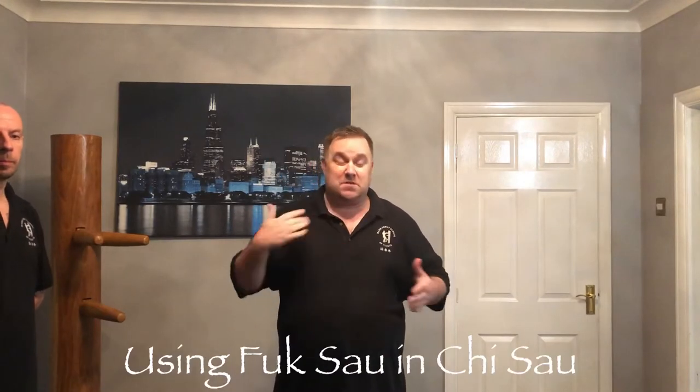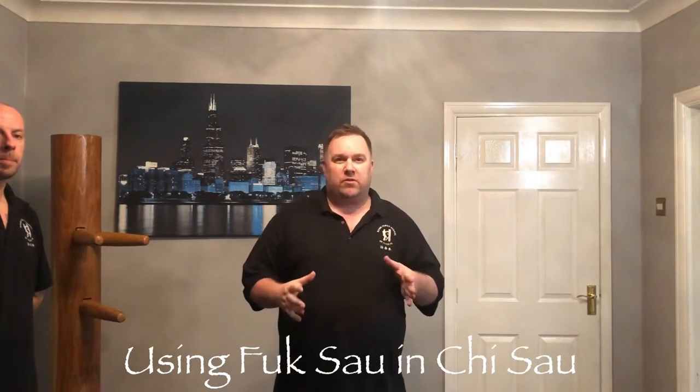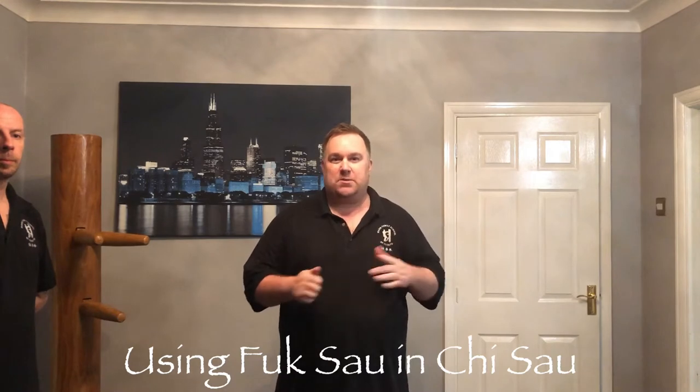Hello, welcome back to Wing Chun QCell Tube. I'm Sifu Sean Mann, I'm here today with my brother Shane. So what we're going to have a look at is something real simple, but I had a question about it that I wanted to answer on here.